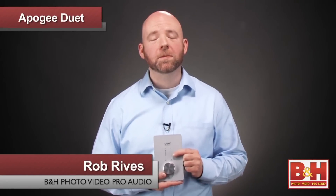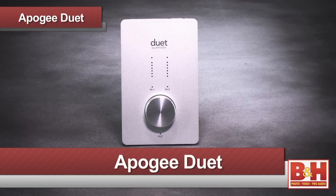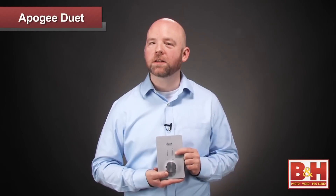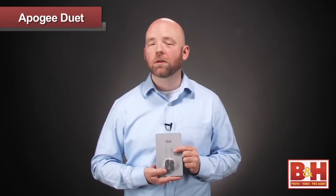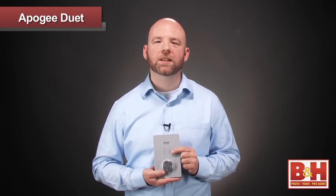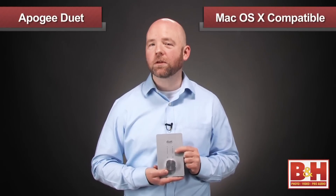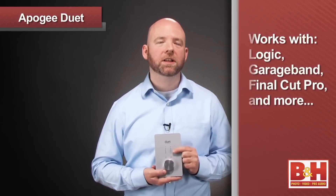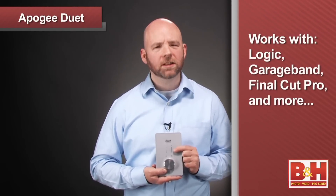Hi, I'm Rob from B&H and we're going to spend a few minutes talking about a portable audio interface from Apogee called the Duet. The Duet is a Firewire interface that brings Apogee's outstanding audio converters into the realm of the laptop musician, content producer, or even the dedicated iTunes user looking for a hi-fi interface for listening to music. The Duet is designed to work with Mac OS X, so if you're looking for a Windows solution, this isn't it. But if you're a dedicated user of a core audio application on the Mac, the Duet is definitely worth a closer look. So let's check it out.